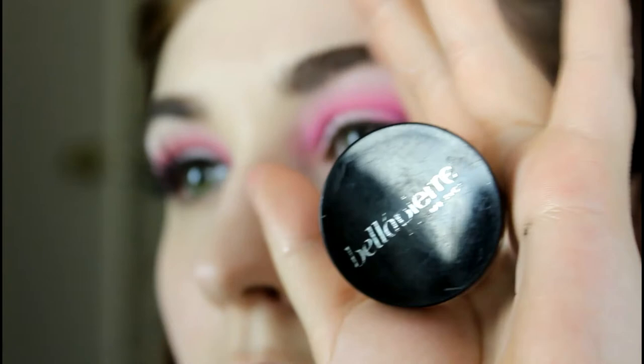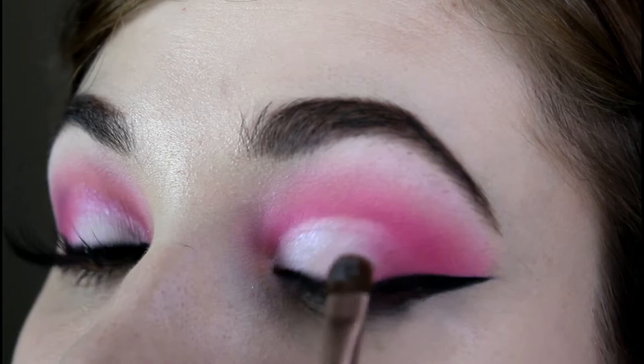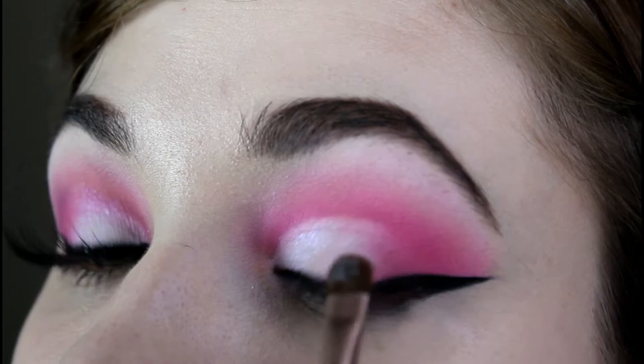Next, I am using Bella Pierre Luster Illuminator. I love the shimmer — it is very, very pretty. There are no pink glitter particles; it is very finely milled.